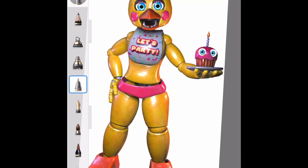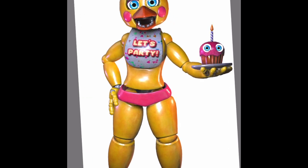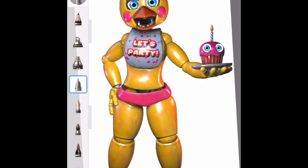Hello guys, today I feel like it would be cool to use Sketchbook. I'm going to be turning Toy Chica into Withered Toy Chica in Sketchbook. I'm using that pen right there.